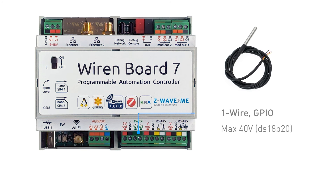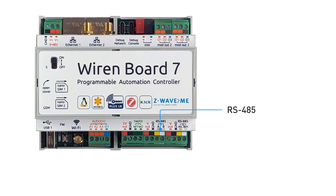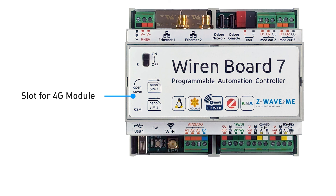Two terminal blocks for powering additional devices with Vout and ground contacts are powered by the input voltage and can be programmatically enabled or disabled. The current through both terminals should not exceed one ampere. There is also a terminal block for connecting the RS-485 bus with contacts A and B.